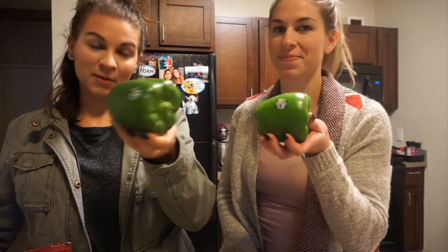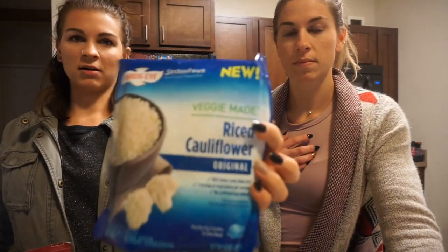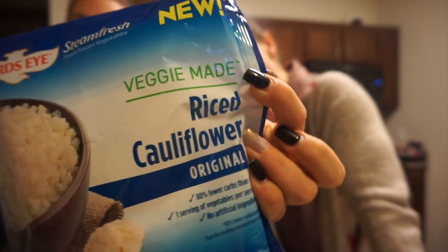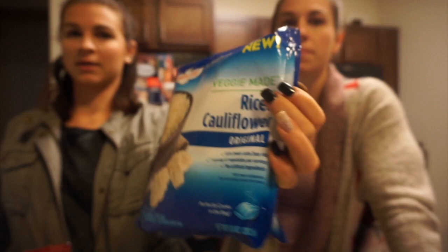First we're going to show you our ingredients that we'll be using. Of course we have the peppers — we're going to stuff the peppers. So we've got bell peppers, got green, you could use any color. We're going to use pre-made riced cauliflower. Of course if you want you can use jasmine rice, brown rice, whatever your preference is. But we're going to stay light on the carbs so we don't curl up at the gym.